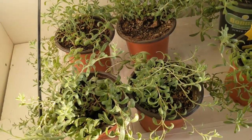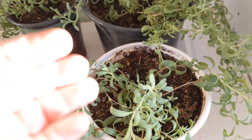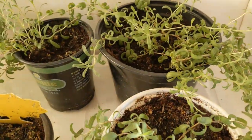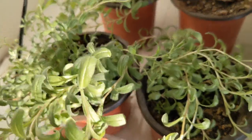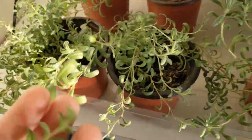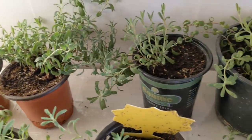Down here we have all of the lavender and it is looking really really good — it's really filled out. This lavender has been growing for about a year now and I think it's about ready to plant into bigger pots. I just love the way it smells and I'm super happy that it grew really nicely.